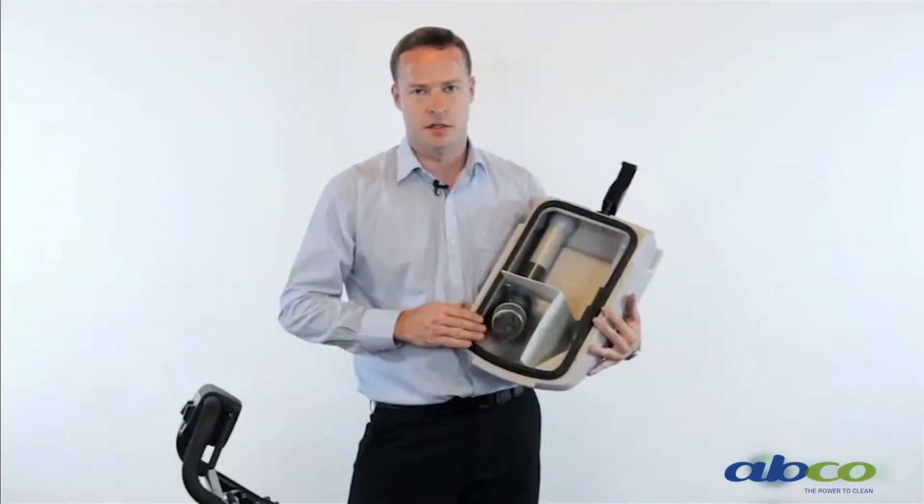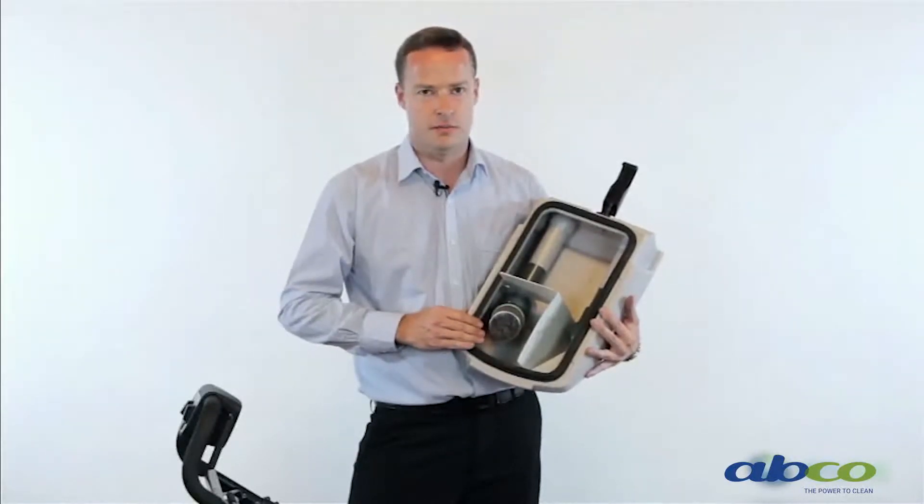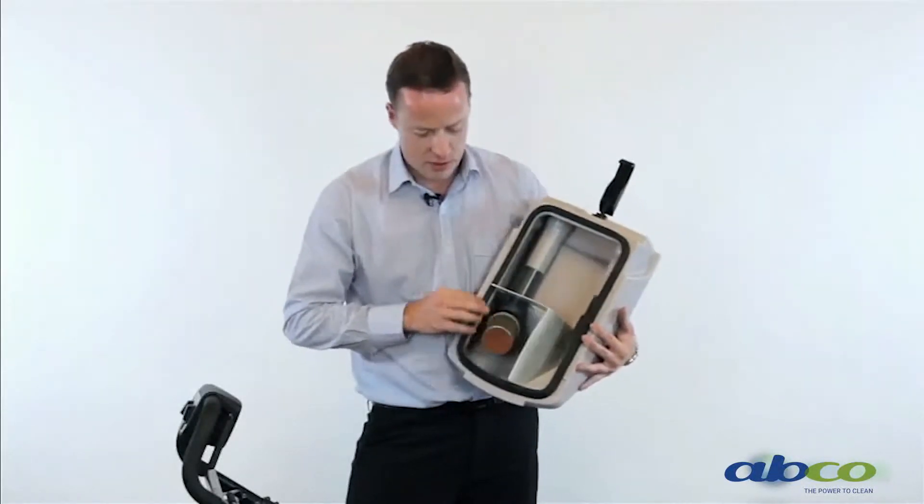Any questions on this, please don't hesitate to contact us and we can discuss this further. We recommend you try and keep this clean.